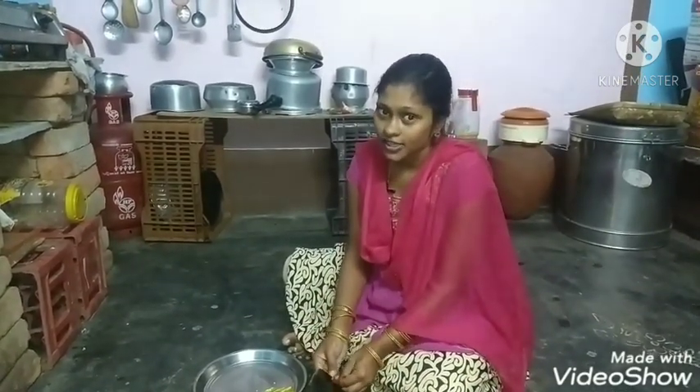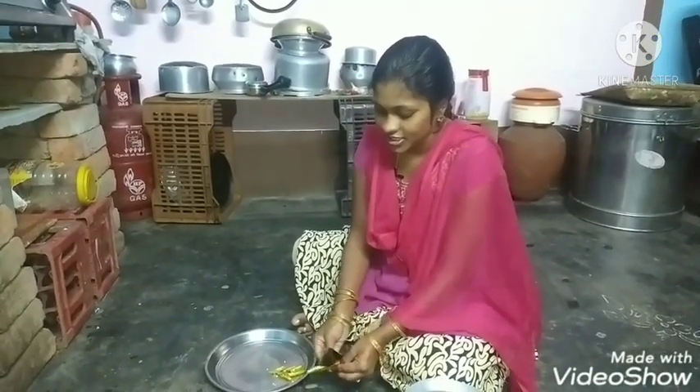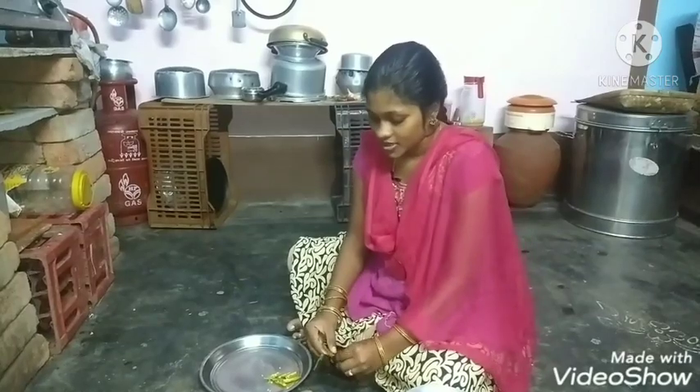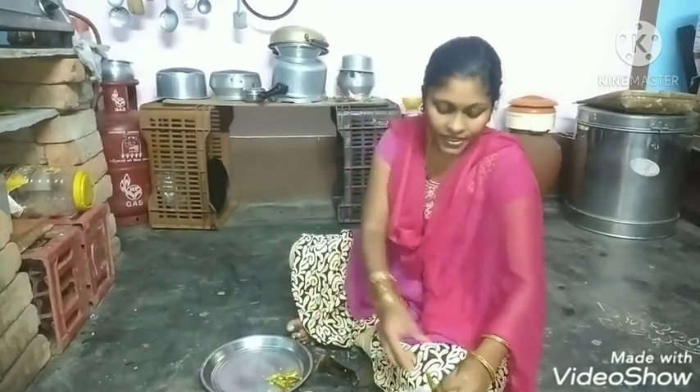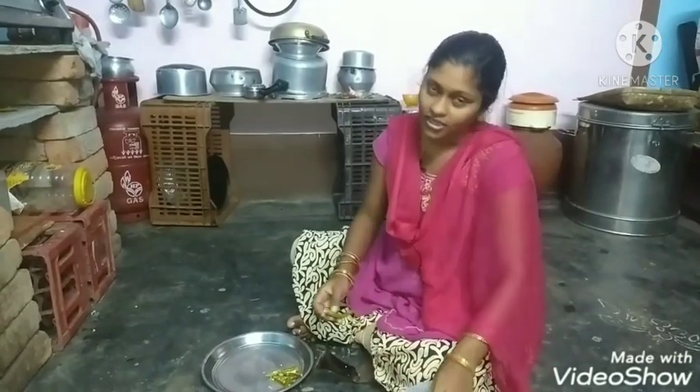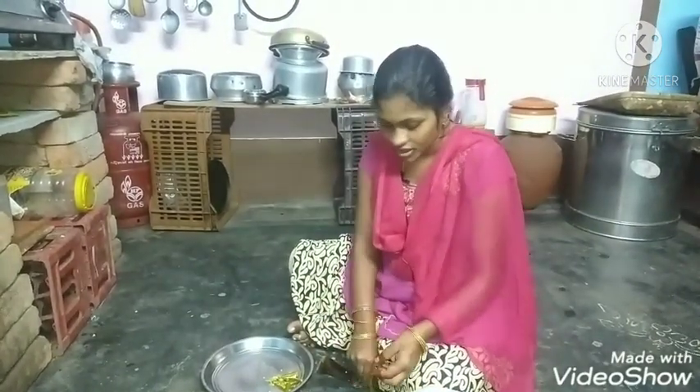I will try this chicken curry. It's in Telangana style. It's full of food.